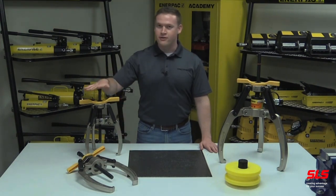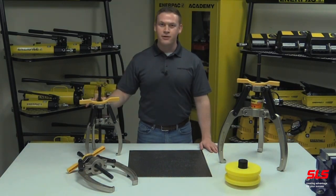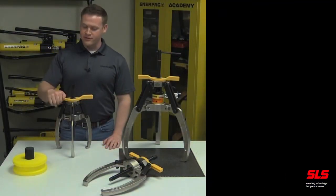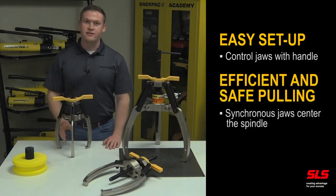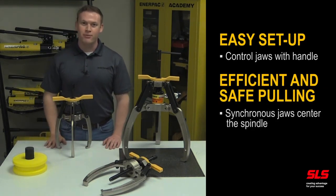That's not the case with Enerpac lock grip pullers. The lock grip puller's locking mechanism allows the operator to maintain complete control over the jaws throughout the entire pulling process. The lock grip puller's handle controls the opening and closing of the jaws for a quick and easy setup. The synchronous movement of the jaws centers the spindle on the shaft for a more efficient pulling operation.